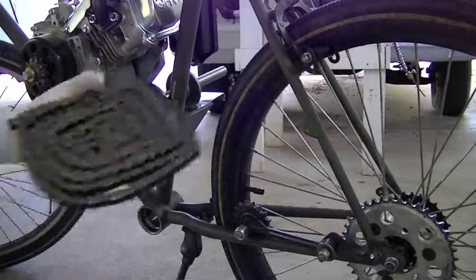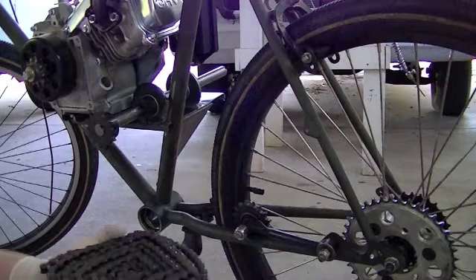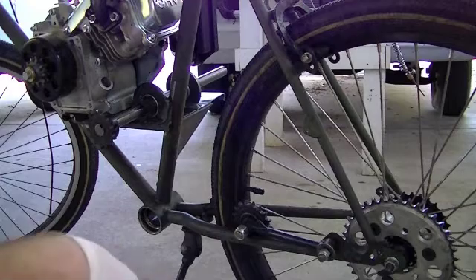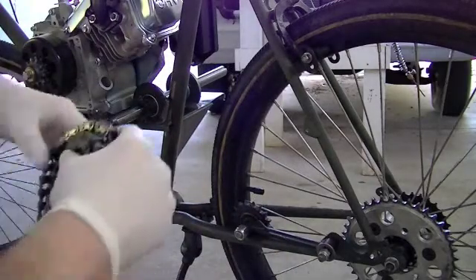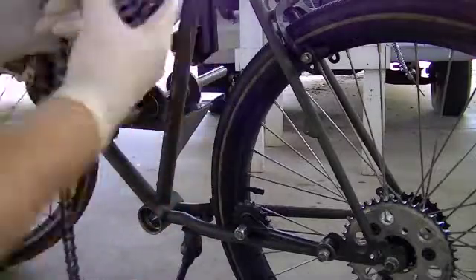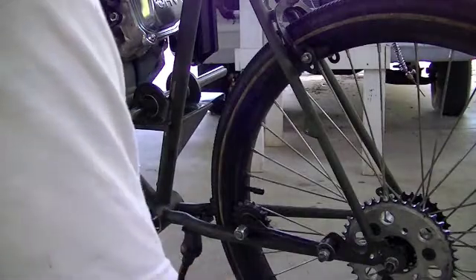Now we're going to put our new chain on and get it cut to length. The first one I'm starting with is from the jack shaft to the rear drive sprocket. I've got my gloves on — new chains are greasy and I don't want greasy fingerprints on my camera. I blew out the driveway because the chain is going to be rubbing on the ground a little bit. Before I put this on for the final time, I will clean this chain up, grease it, and re-grease it.